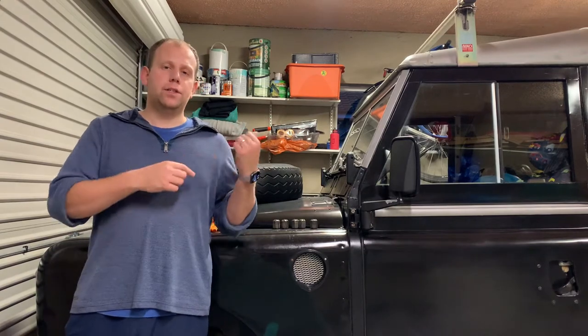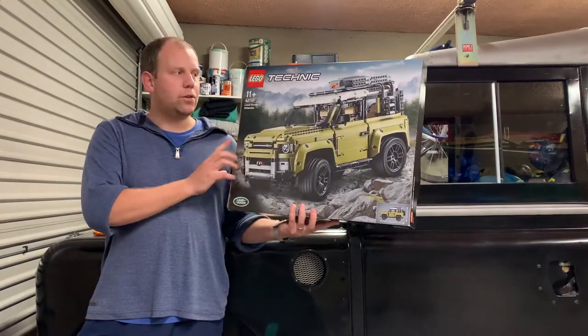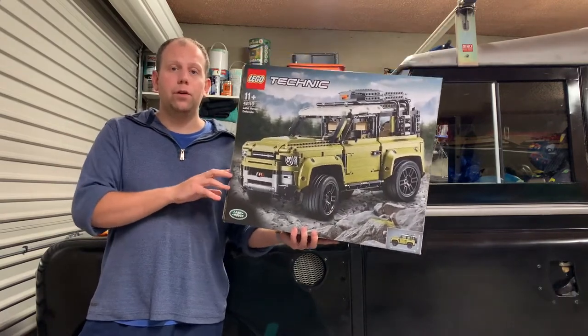Hello and welcome to another episode here on the Rest of Stagger Workshop YouTube channel. This week we're doing something ever so slightly different. I'm a big fan of my Land Rover — you'll notice it's sitting at a funny angle as I've started a front axle rebuild. But this week I got my hands on a Lego Technic Land Rover Defender — the new Defender, which is quite controversial. I personally quite like it, although I haven't seen any of the short wheelbase ones. I'm going to take you through the build, show you it at the end, and do a bit of a review. Hopefully you enjoy it.